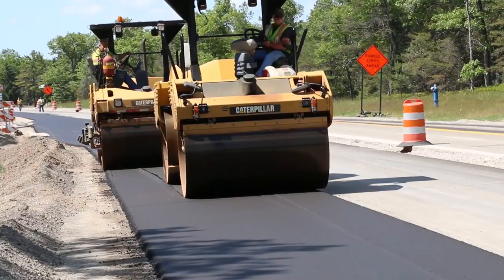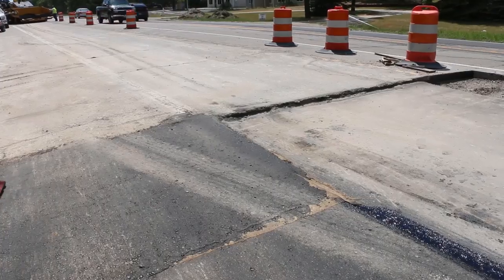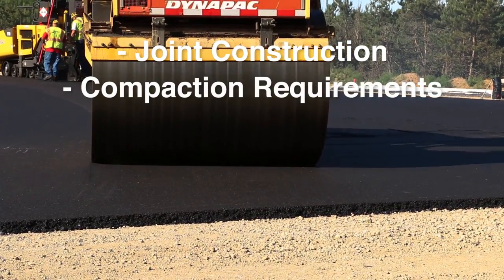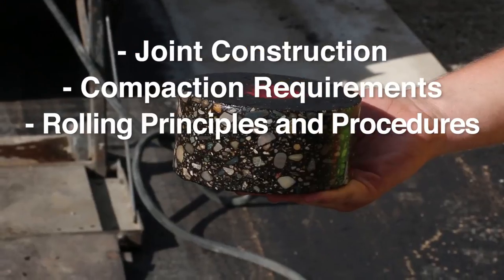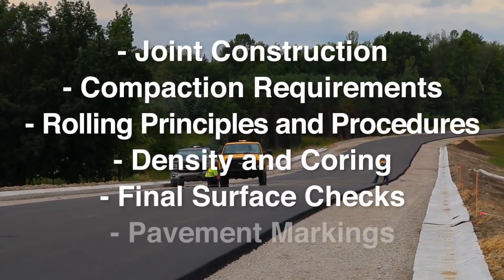Here is the fourth video presentation on hot mix asphalt paving inspection. We'll look at joint construction, compaction requirements, rolling principles and procedures, density and coring, and final surface checks and pavement markings.